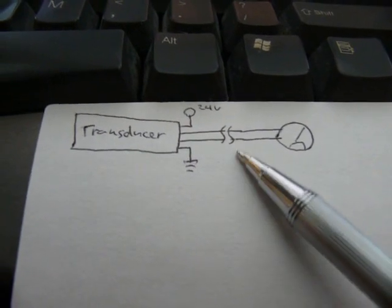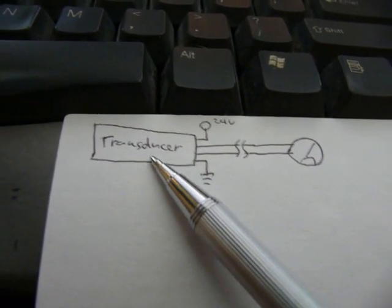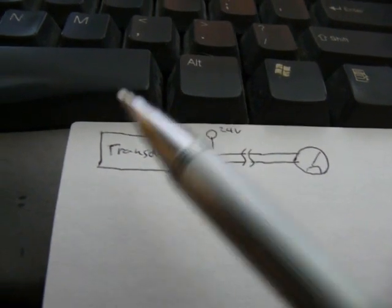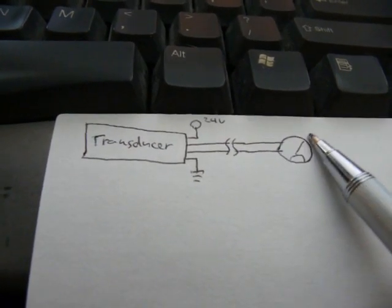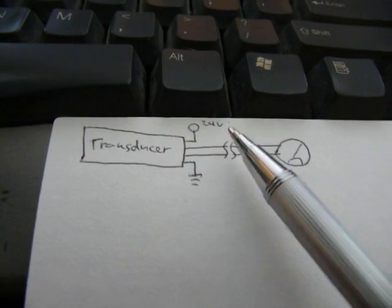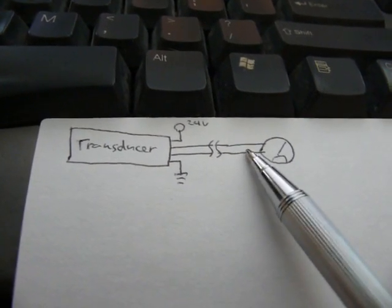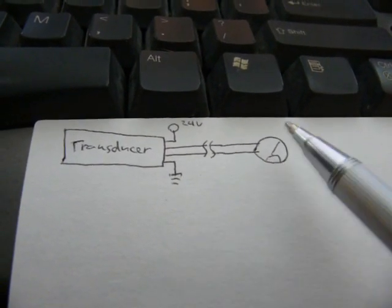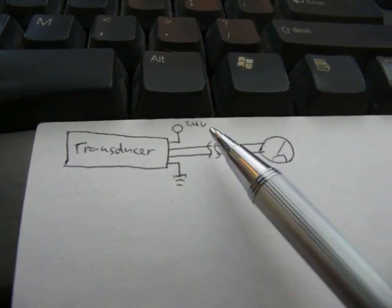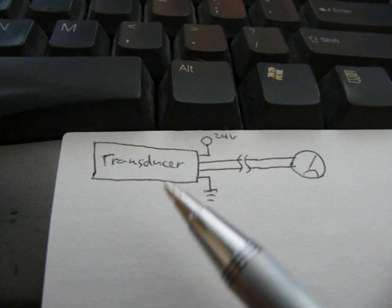Let's talk about the problems and benefits of a voltage output transducer. The way you use those: you supply power, get a voltage output proportional to pressure, run some wires to a meter — works fine. But it has limitations. One: if your connecting wires are long, you might encounter voltage drop in the wires themselves, throwing off your reading. The other problem is the voltage signal is susceptible to interference from motors or other things nearby, which might cause the reading to fluctuate.